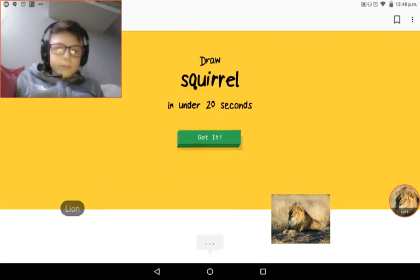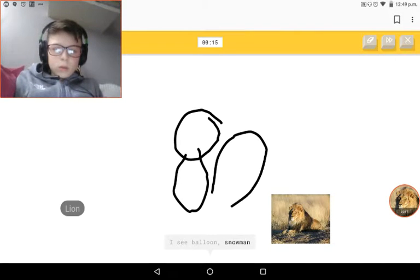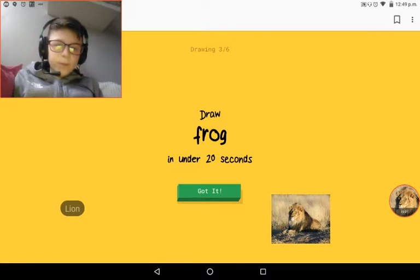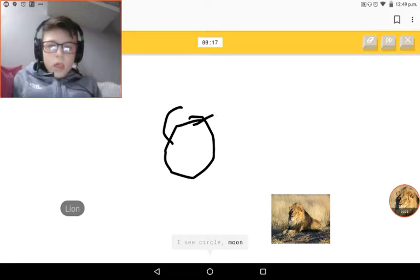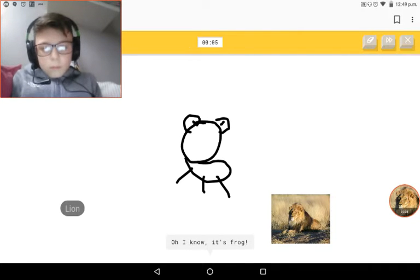Squirrel - I have to do this. Frog! I see circles, alarm clock, backpack, shoes. I see alarm clock - it's a panda? Oh I know, it's a frog!